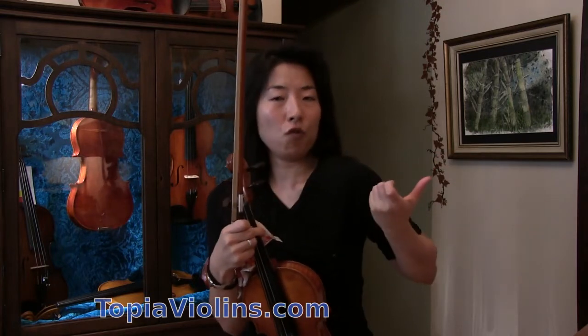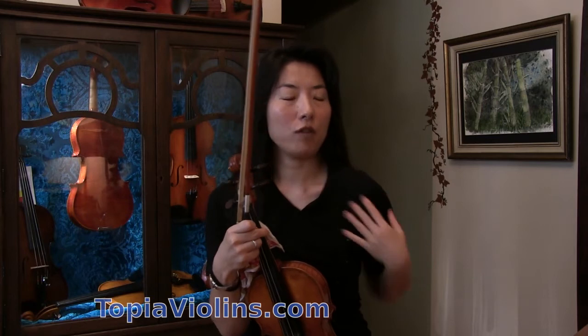Most likely this violinist tends to hold the violin too firmly with their shoulder, and therefore they're fighting with the violin.